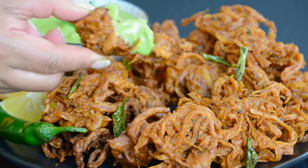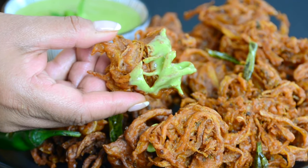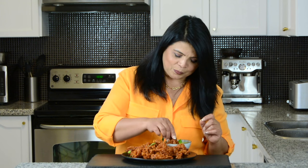Oh my goodness. Look at that. Now it's time to give the bhajas a taste. I'm so excited. Wow. These bhajas are so crunchy, and all the different flavors we've put in have combined so well together. They have just the right amount of spice, and that chutney we prepared just takes it to another level. Now I'm going to find it difficult to stop eating them.